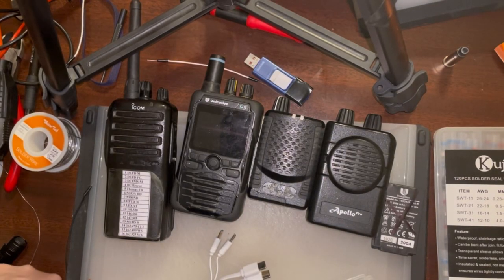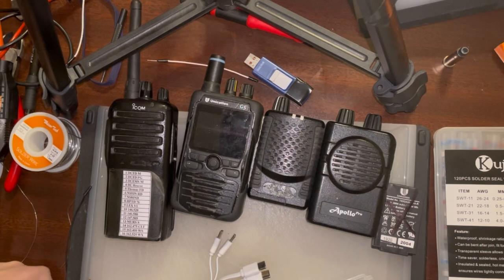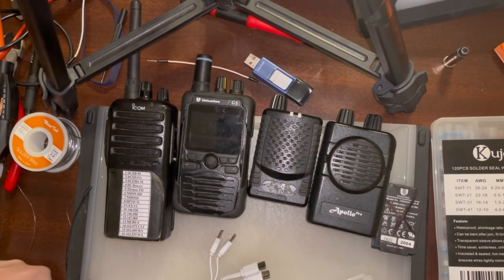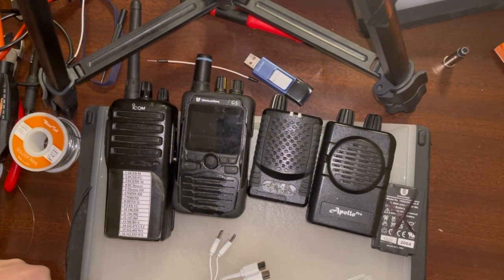Today we're going to talk fire pager options for the average scanner person, even a firefighter. Volunteer fire departments or on-call fire departments page people over the radio system. They also have something called 'Am I Responding' or similar apps.